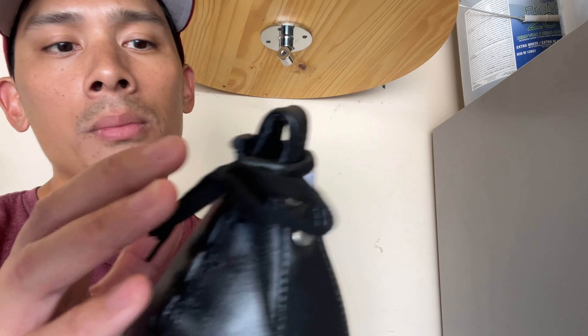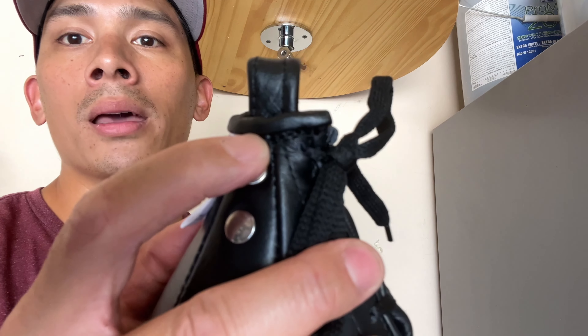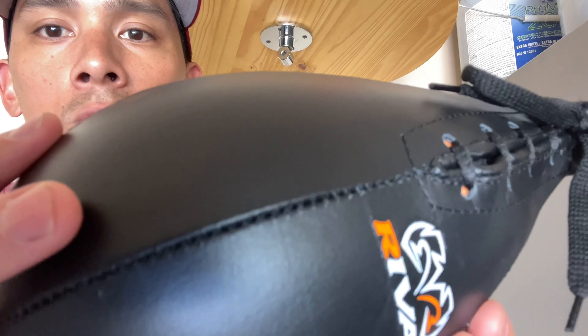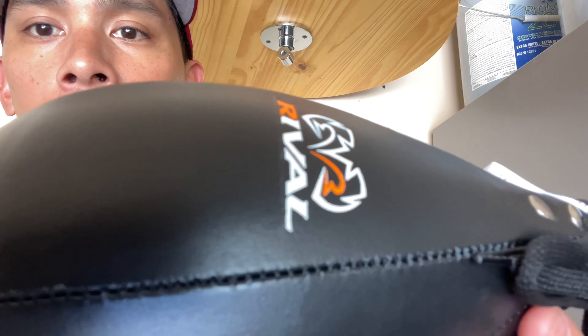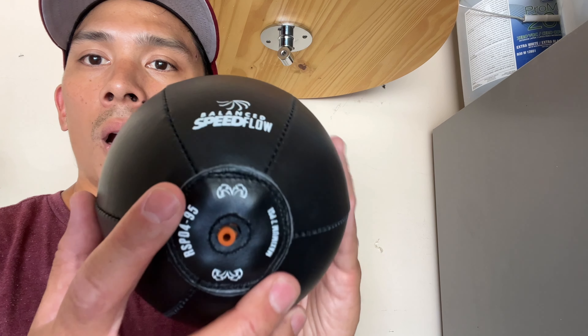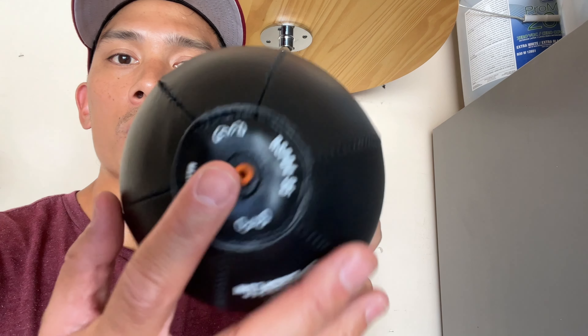Quality wise the bag is pretty solid. The only issue I found is they probably could have stitched the crown of the bag a little bit better. But as far as the leather, it's held up really nicely — I haven't had any issues with cracking. The seams look to be done pretty well, logos are matched up nicely, and the bag is pretty symmetrical around all sides.